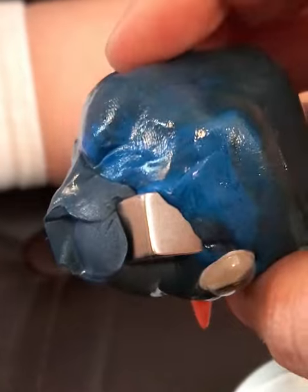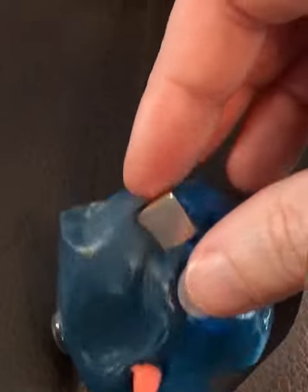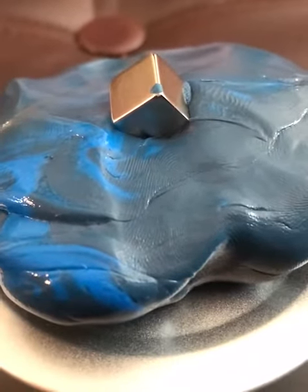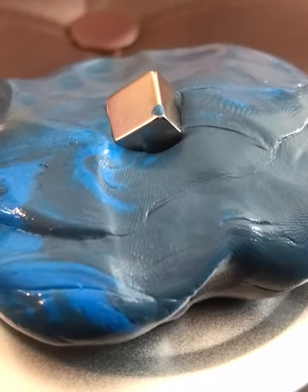Holy moly, look at that. So the eyeball's magnetic too? You didn't know the stuff. Just to make a little face. That is really cool. Look at the magnet on top — watch it. The putty is eating the magnet. The magnet's sinking in. It's sucking in.